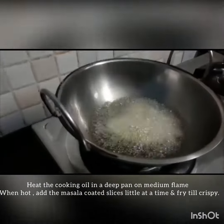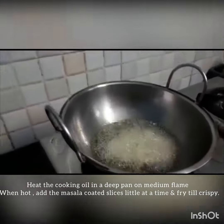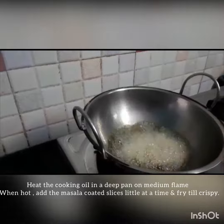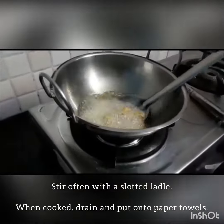Deep fry it on 2 sides for about 3 minutes until it turns golden color. It is very soft.